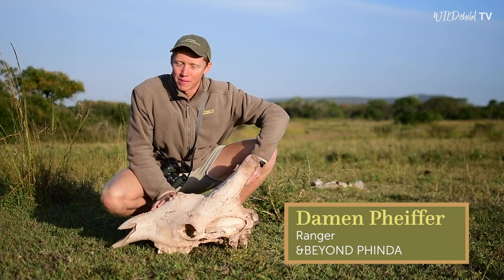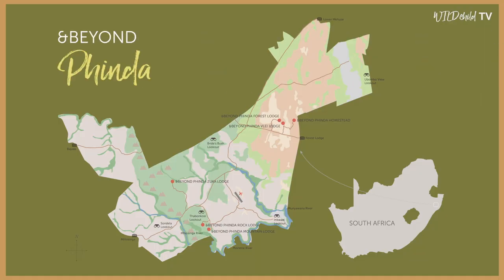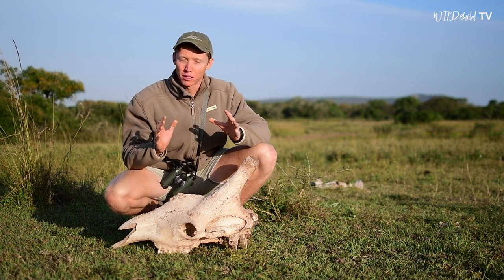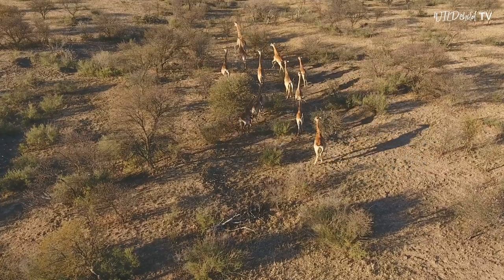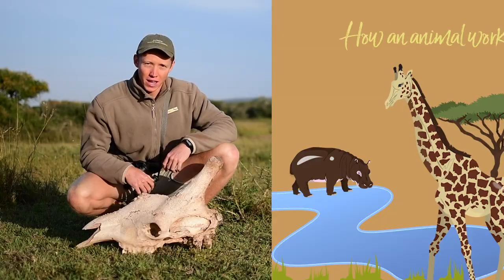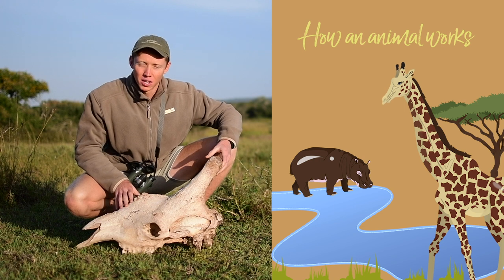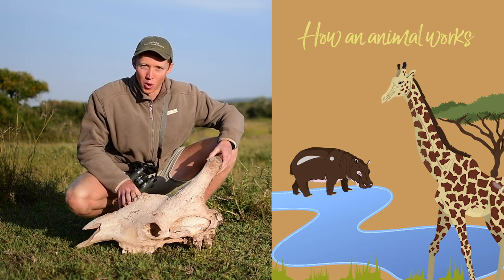Hello, my name is Damon and I'm a ranger here at And Beyond Pindle Private Game Reserve. One of the most important things about becoming a ranger is learning about animal behavior, and so over the next few weeks we are going to be having a look at different kinds of animal skulls to understand how the animal works.